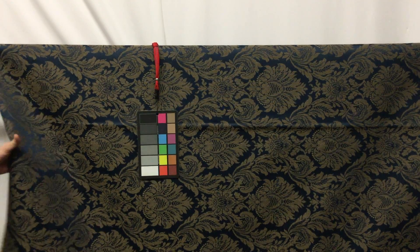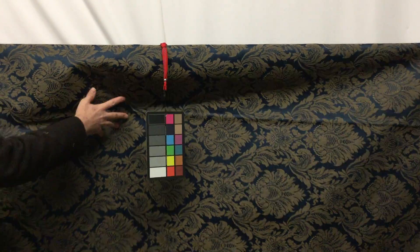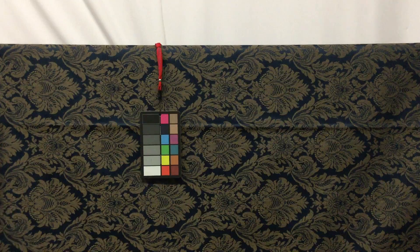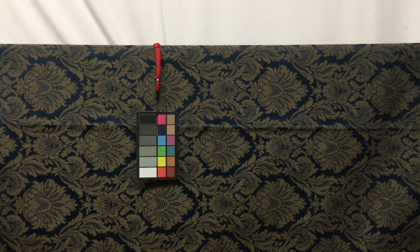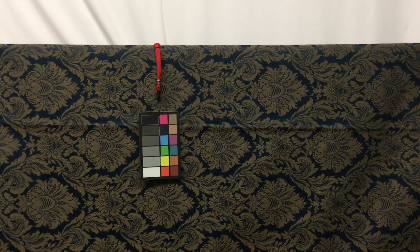I'm going to just show you here the fabric, how it moves. Maybe you can see the light a little. It is kind of a stiff fabric, but that's part of the way that it's woven and it's really durable, heavy duty.